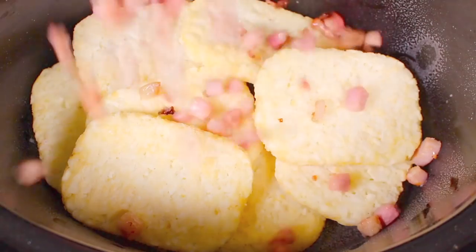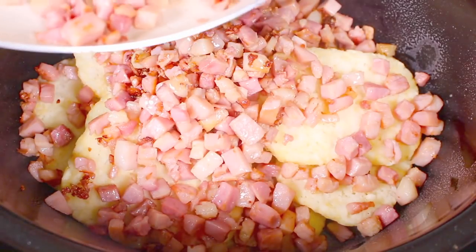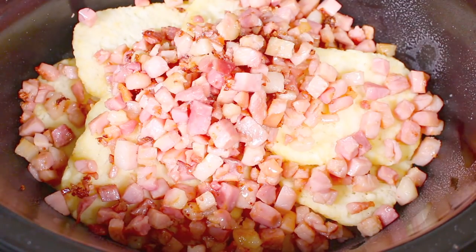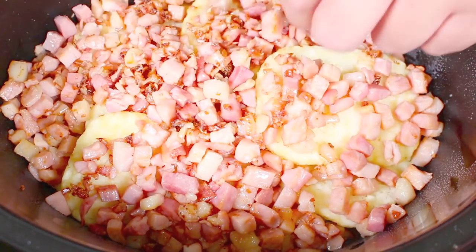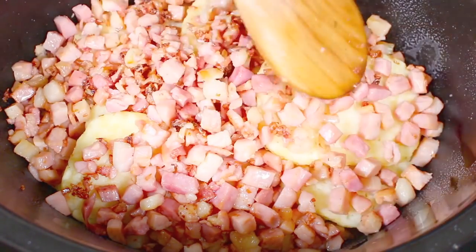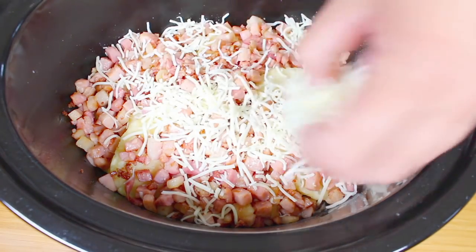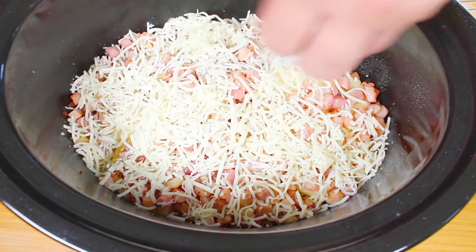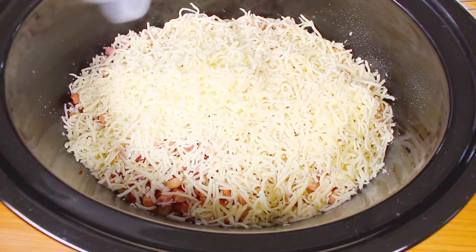Next on top of our hash browns goes our cooked diced bacon. I may have tried a couple of these pieces, but only strictly for science purposes of course. Just put those on top and spread them out so it's nice and even. Next I've got about 2 cups of shredded cheese, so I'm going to sprinkle that on. Honestly use any cheese that you like — use your favourite and just go nuts. We're just going to make sure everything's nicely covered with those 2 cups of shredded cheese.